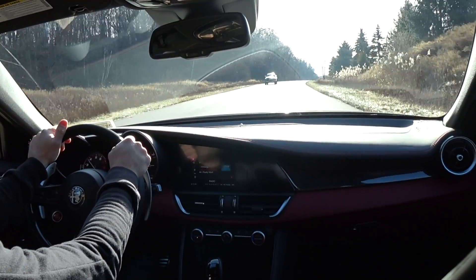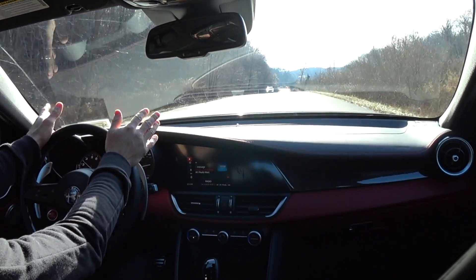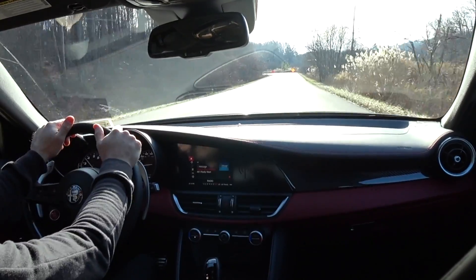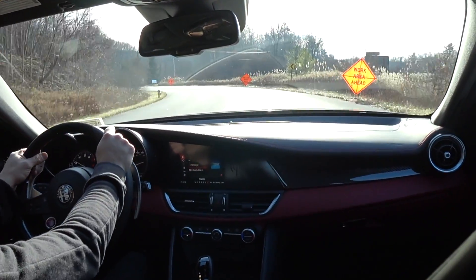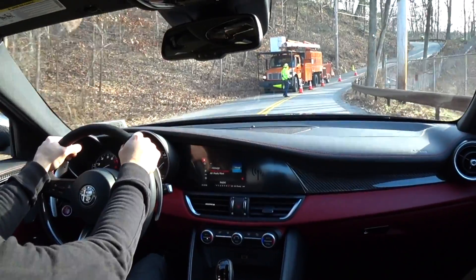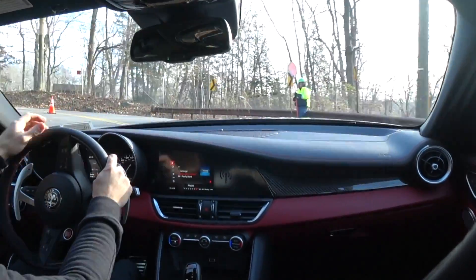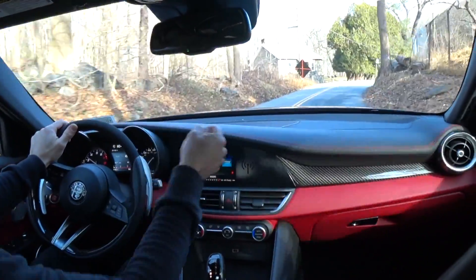Hey guys, Auto Fanatic. I finally swapped out the pads on the Alfa Romeo Giulia Quadrifoglio for the second time. I was so anxious to finish this video because this braking problem is something everybody's been talking about with this particular car. My opinion is that these brakes sucked — no good cold bite, no good bite when hot, they faded like crazy, terrible pedal feel. When you're in any stop-and-go traffic in race mode or dynamic mode, the way the torque converter is spooled up is really aggressive and the car is constantly lunging forward.